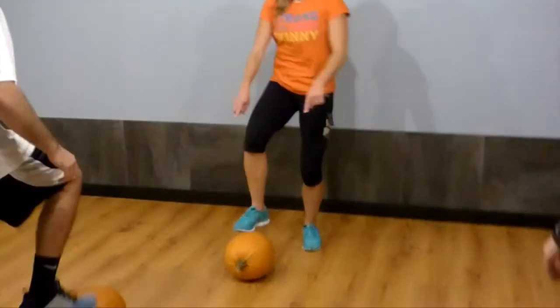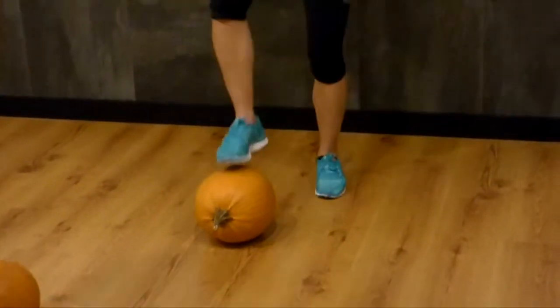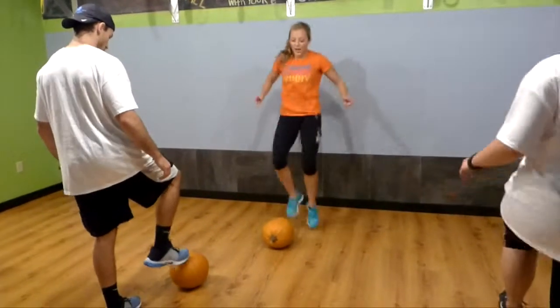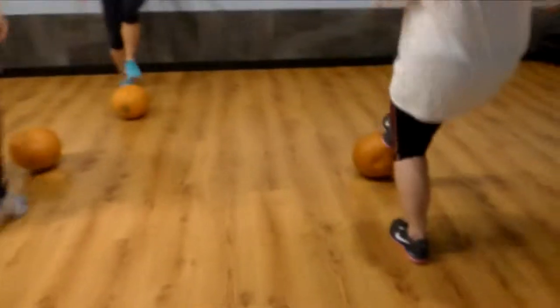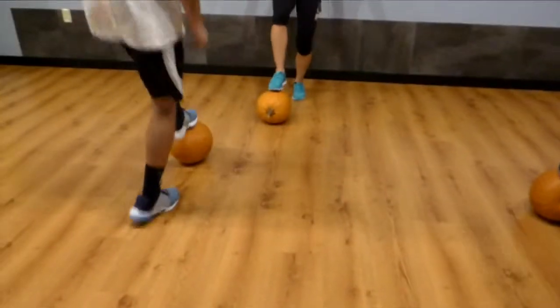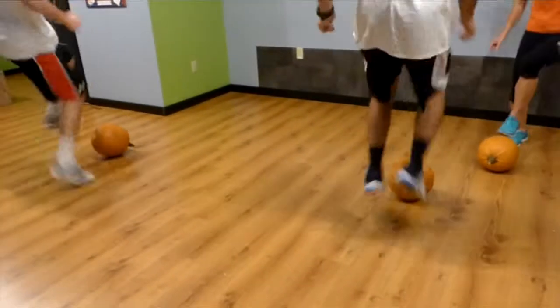All right, here we go — this is going to be a little agility as well as cardio. We're going to start slowly, just tap the pumpkin. Make sure you know where it is — you're going to not move that pumpkin. All right, if I say right only, do your right only. You can hop if you want. Then left, then alternate. It's about to get crazy — go around your pumpkin, go!